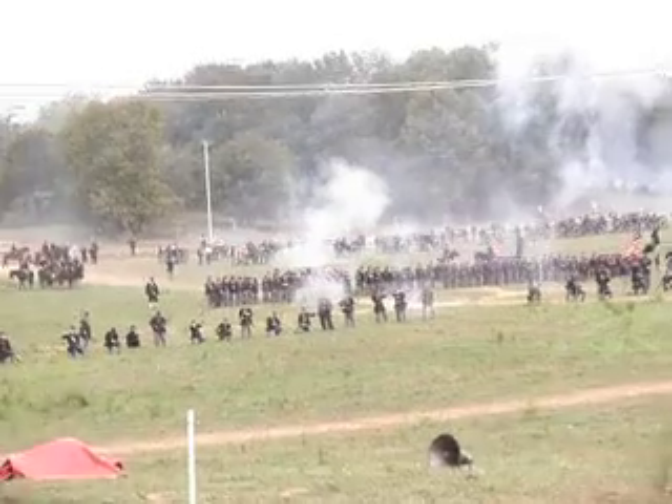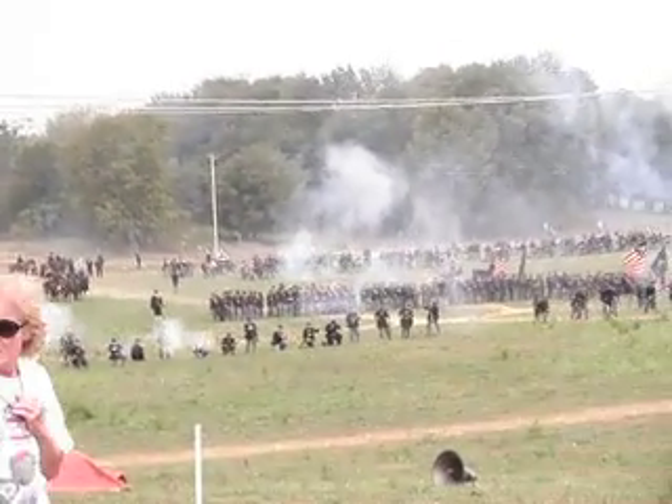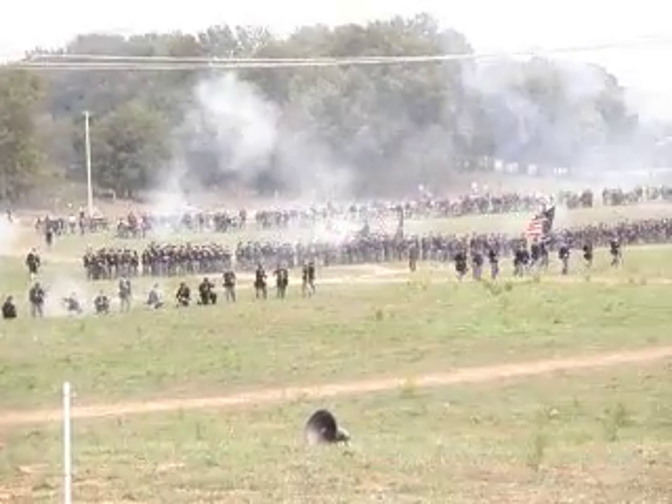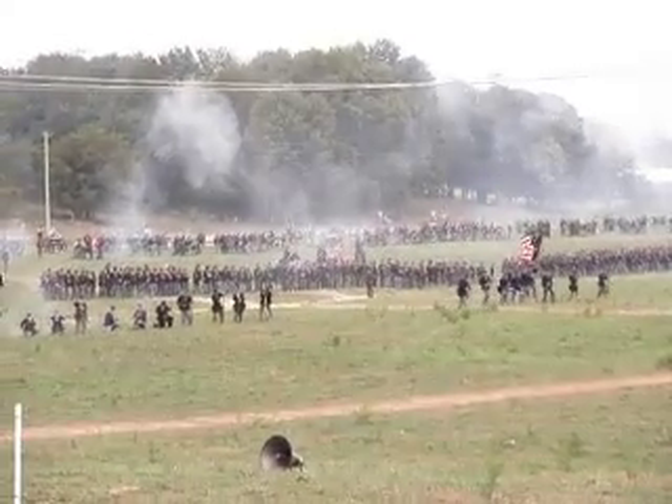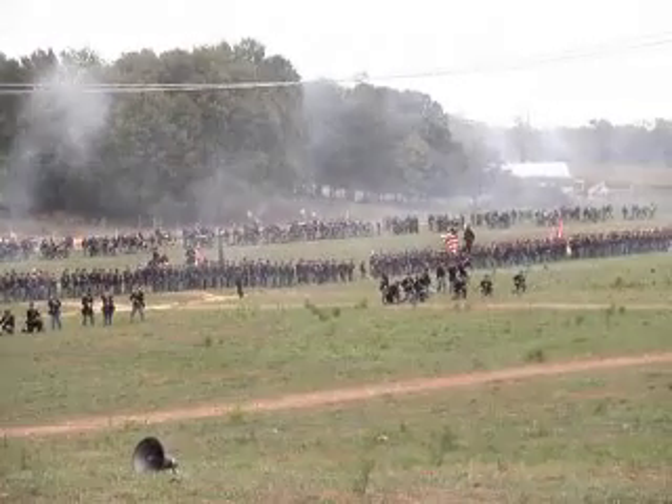So, if you look at the union line, you'll notice from the end of the line that they have two flags, basically for any direction. The natural colors, and usually the regimental flag, which is usually a state flag.